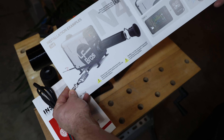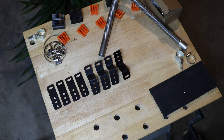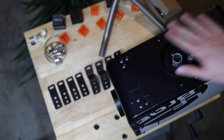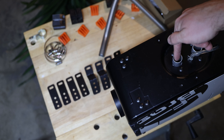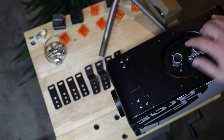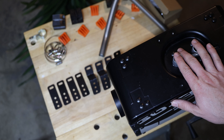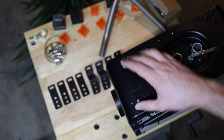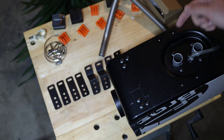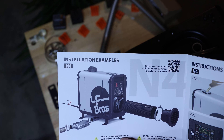I think the model we have here is the N4. You can see the brackets, and here's the heater bottom side — two pipes, one inlet and one outlet that goes into the combustion chamber where fuel gets mixed and burned with air. We need to make sure the little brackets are installed so it's elevated and we can install the pipes without issue. There's a QR code for instructions.